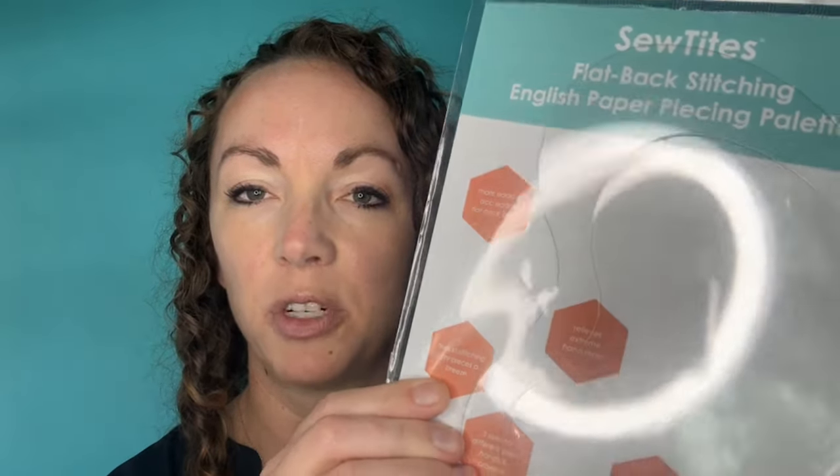The acrylic palettes come in a three-pack with different sizes for different hand sizes and projects — I took one out, so there's actually three in there. They're not sold with Sew Tights, but you use them in conjunction with Sew Tights: the originals, dots, minis, or any of the light collection models.